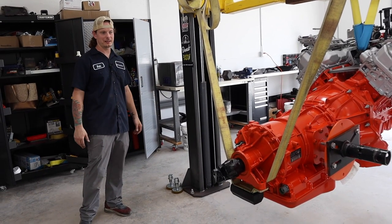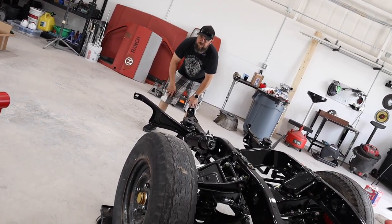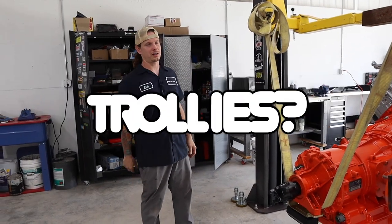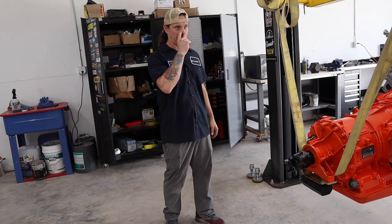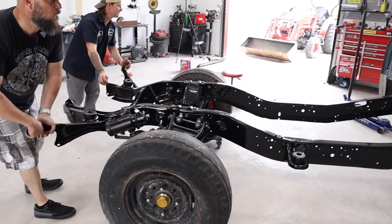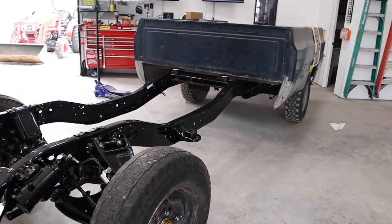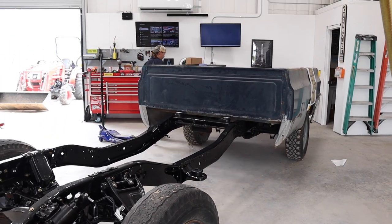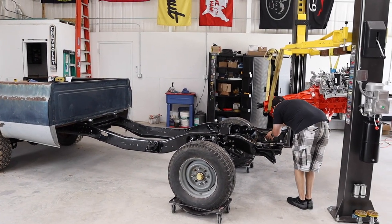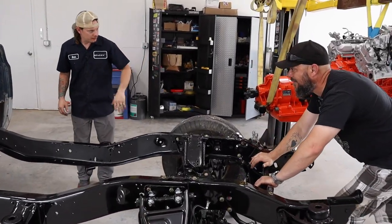Once we get into position I will need to lift up more to clear this crossmember right here — it's going to be close. We may have to get into position and take it off those trolleys to roll it underneath. We've got more lift but not a whole lot more — this is almost maxed out. You've got a few feet you can go back. We got space to come back a little bit.